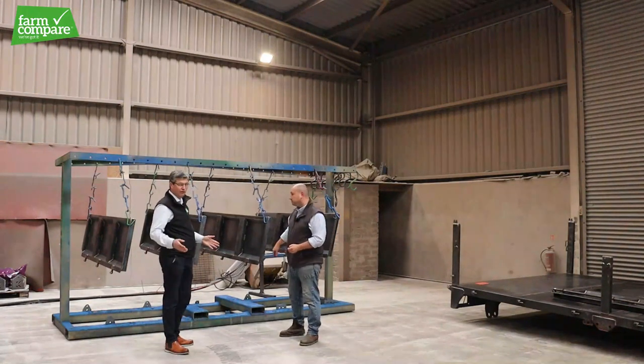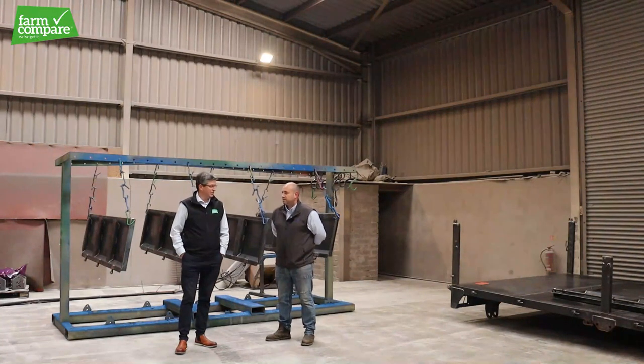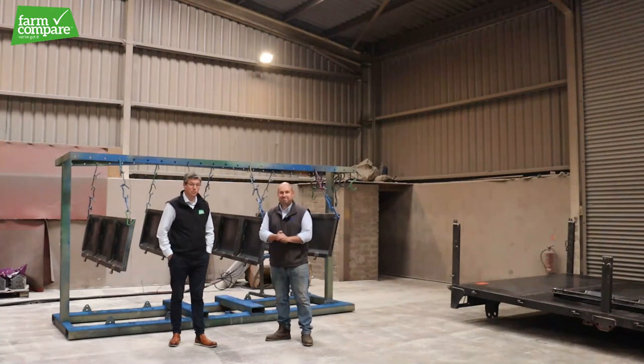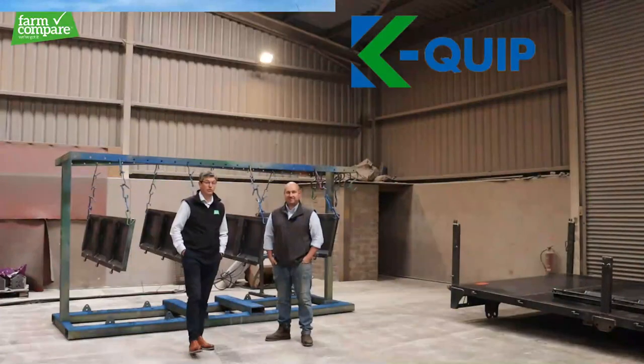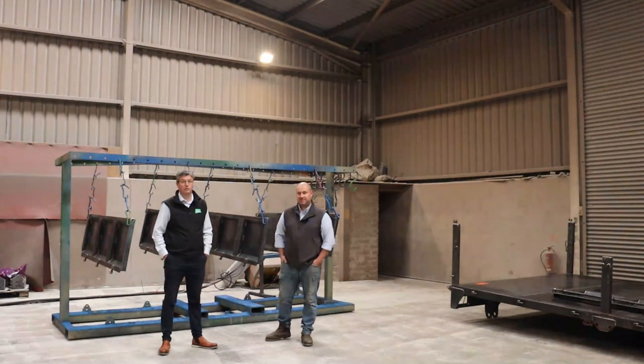It's a very impressive trailer. It's lovely to get into the factory and see them being made — it's all very well looking at them when they're shiny with the lights flashing, but it's nice to get in and see them naked as such. Looking forward to getting it delivered. Thanks very much for showing us around. Thank you for calling in — you're more than welcome. Look on Farm Compare; the full range is there: the 10s, 12s, and even the 14, 16, and 20-ton. Feel free to give us a shout at farmcompare.com. Thanks a million folks.